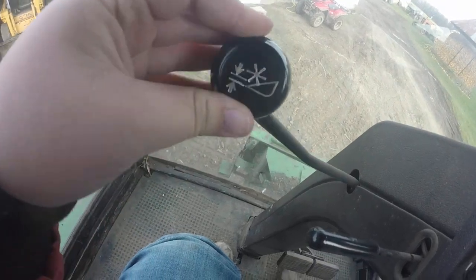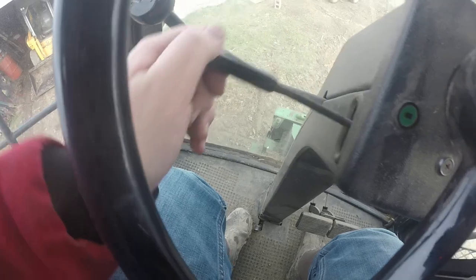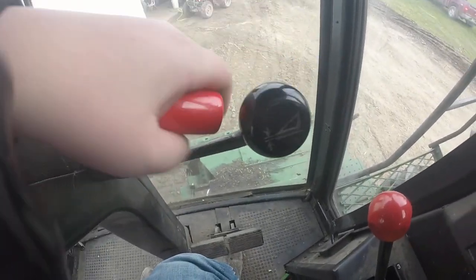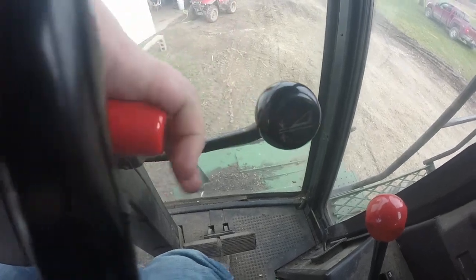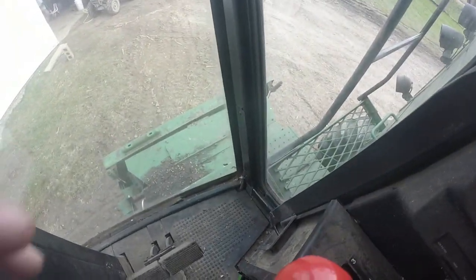Over here we have your wheel height. This is your turn signals. Over here, this is forward and reverse. This is your header height in general, which is down there.